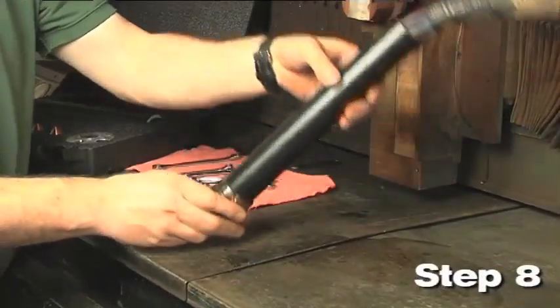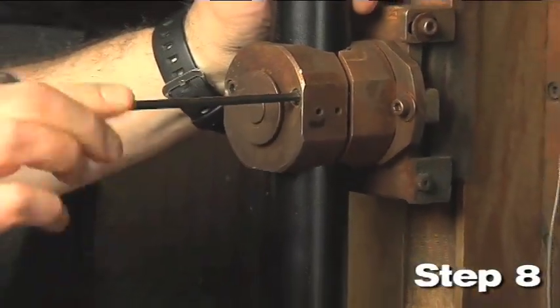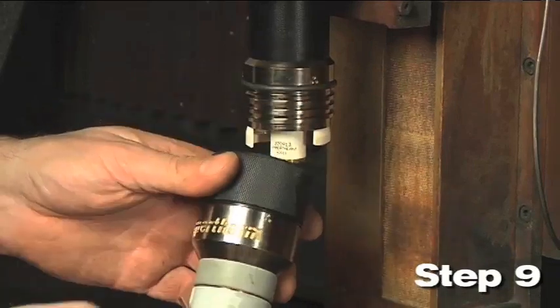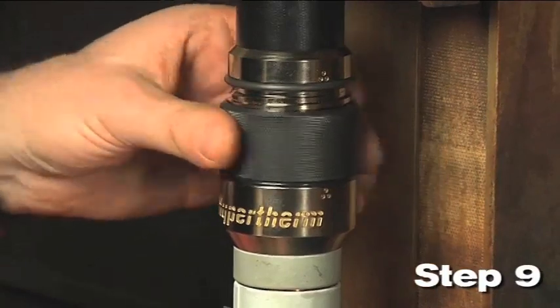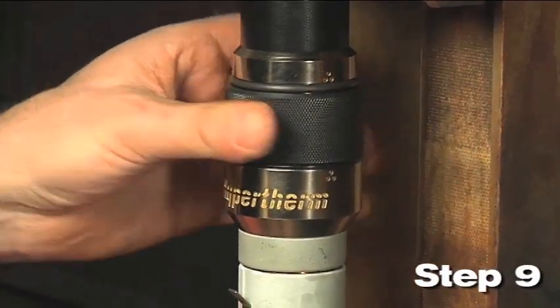Step 8: Install the torch mounting sleeve onto the lifter. Step 9: Install the torch onto the receptacle. Align the matching dots on the torch with the dots on the receptacle and slide the torch into the receptacle. Turn the threaded collar on the torch clockwise until it is tight.